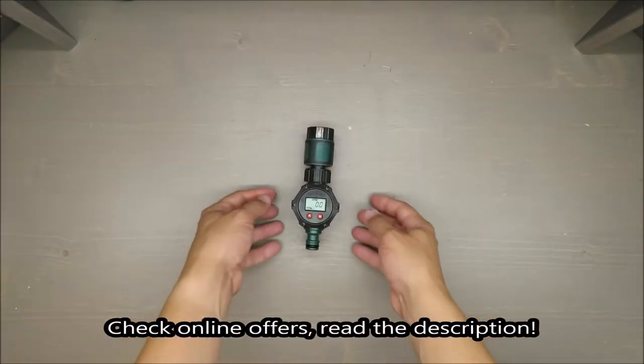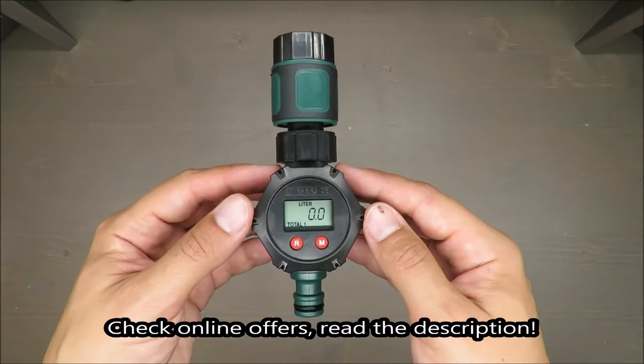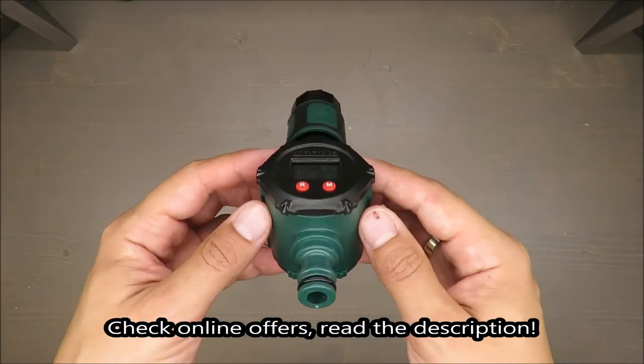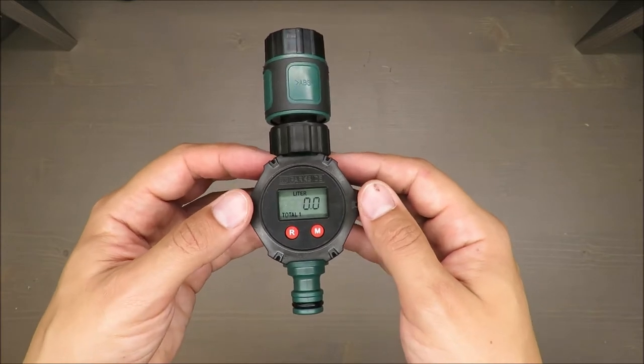Hello everybody, this is Out of the Box Unboxing, and in today's episode I'm going to review this water meter from Parkside, available at Lidl. It will be split into two parts: first a theoretical part, and then we will move into a practical test.